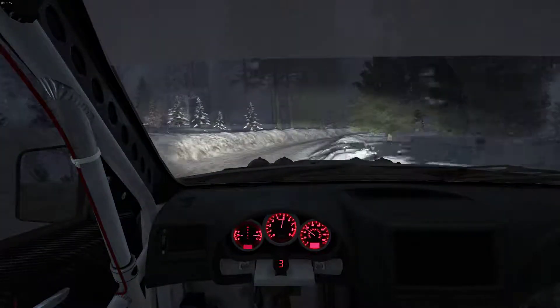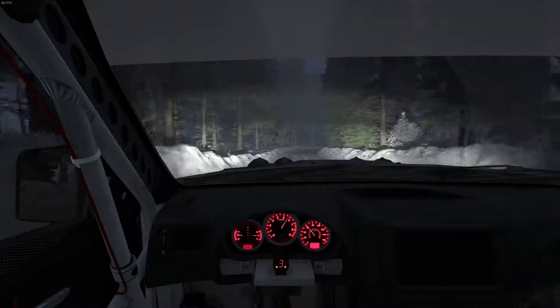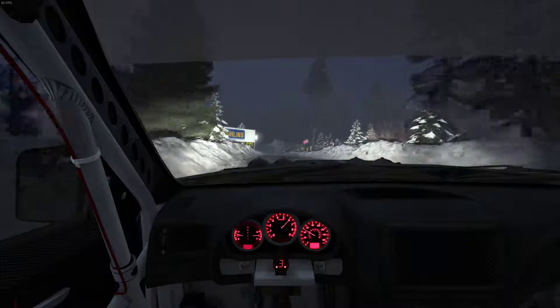Oh man, that was close. Down in a second. Hairpin right. I think I just went into neutral there.